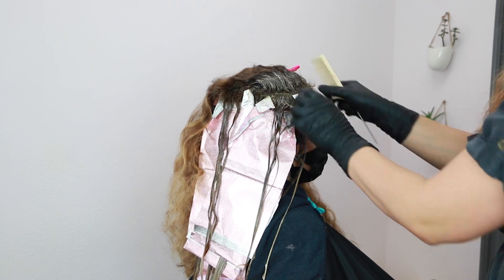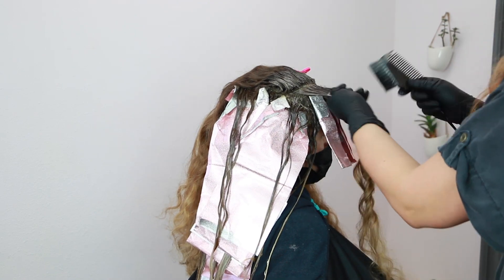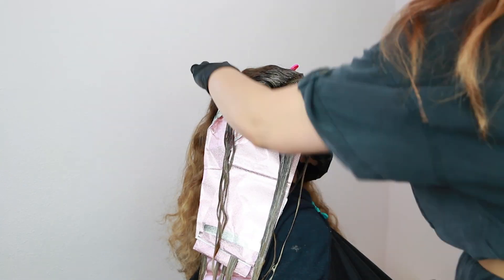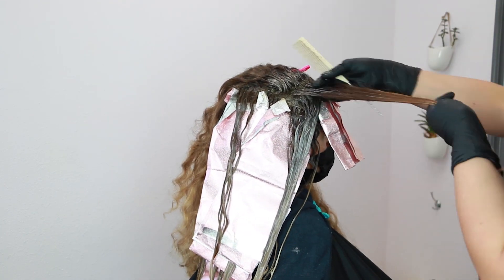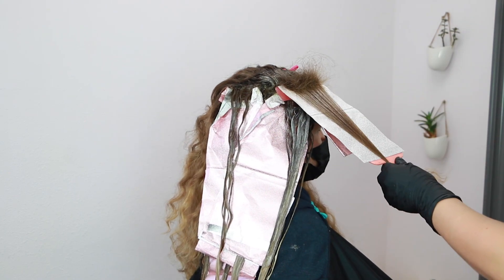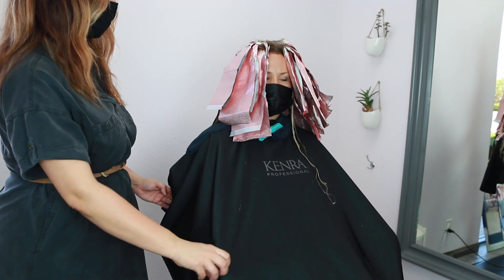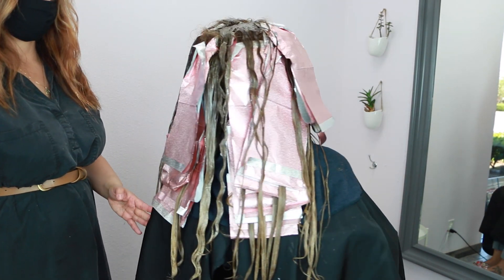From this point you get the idea of the direction I'm going in with each of my highlights and sections. Now I'm just going to let this process and keep an eye on it. I'm going to allow the color to process for at least 30 minutes. This is a non-progressive hair color, with the exception of the lightener — the lightener will continue to process, but I'm not worried about over-depositing. I'm going to allow that last section to process for the full 30 minutes, keep an eye on the foils, and then we're going to get ready for her final glaze.